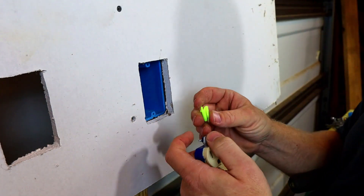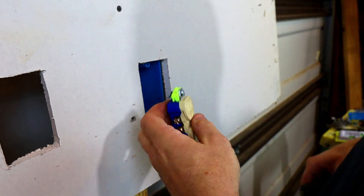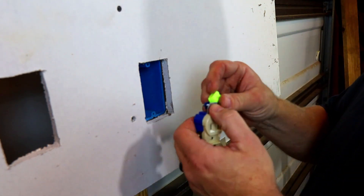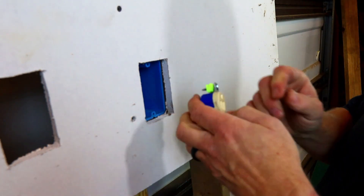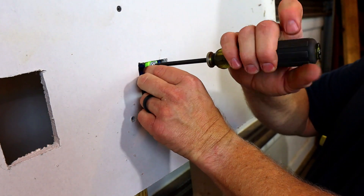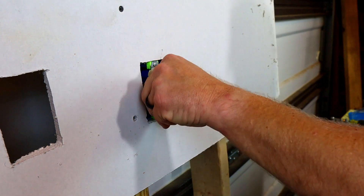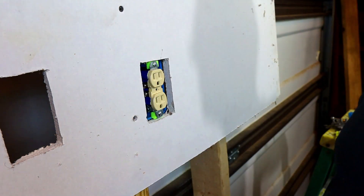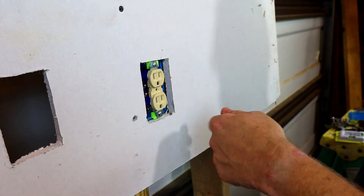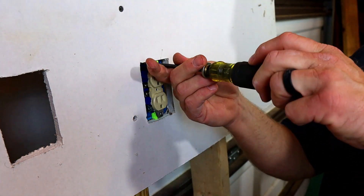What you want to do is put these on before you put the receptacle in. Get to where you can slide these on and slide both of them on while you have it off — you don't want to fight it on after the fact. So we'll put them on and screw it on there. And now it's not going to flop back in the box. It's good and stout and you can put your plate right on it and everything is completely level. It won't be sucked back in the box, and when you go to plug something in, it won't break your cover plate.